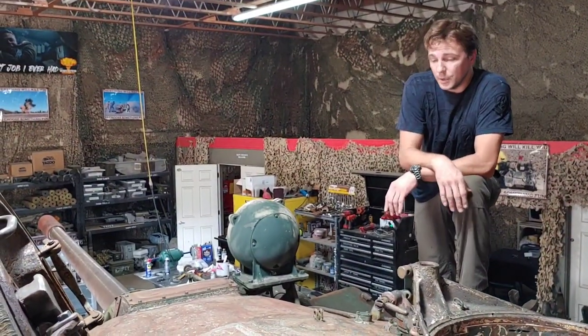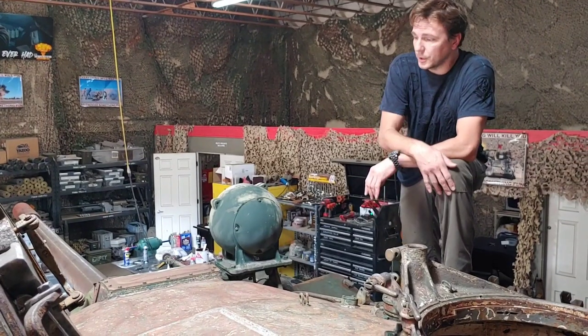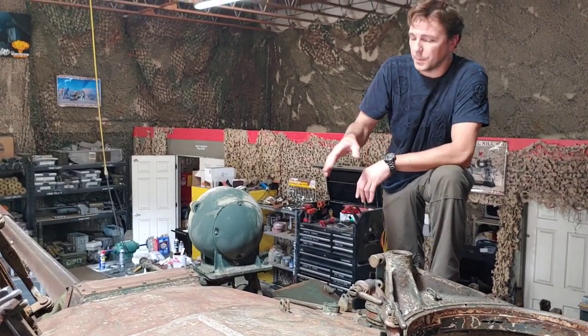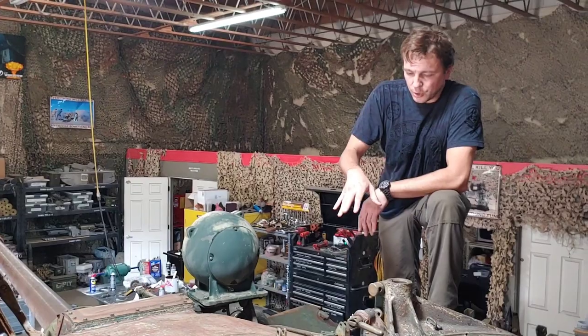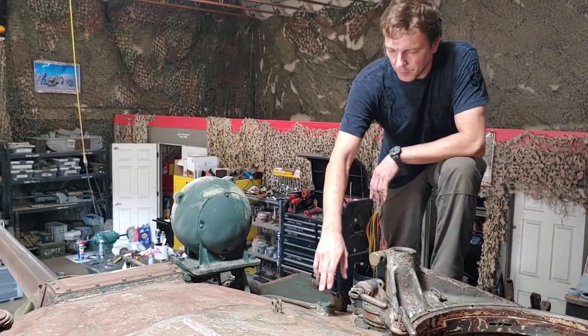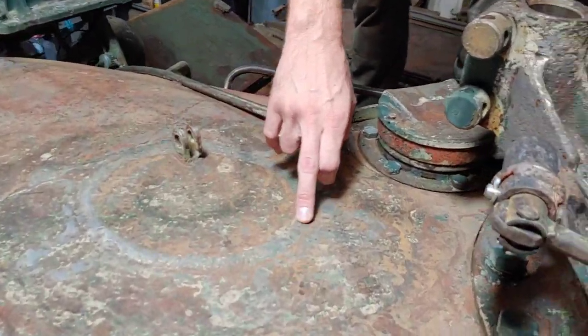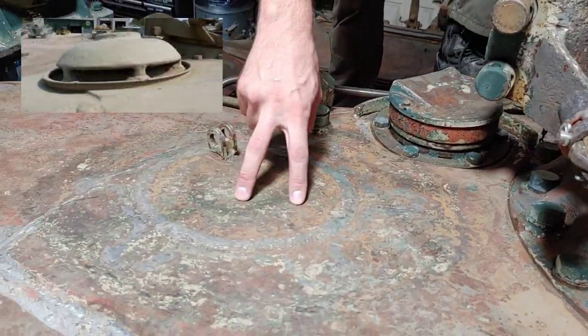We haven't been resting — we've already done a lot of work on it, removed most of the paint. Now I'm going to show you one of the first things mentioned in the first video: the weld mark on the top of the turret. This is where the old ventilation system used to be present — a mushroom-like looking structure.